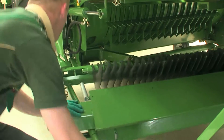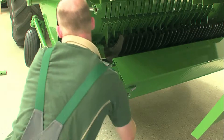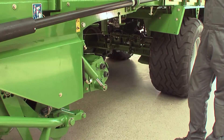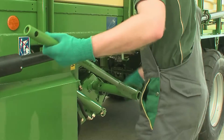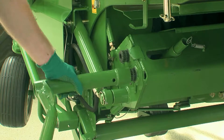Krona AX: no need to work on both sides of the machine, saving time and hassle. AX is equipped with 32 standard knives. Cutting length is adjusted by using 0, 16, or 32 knives.